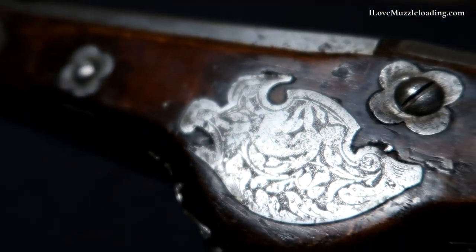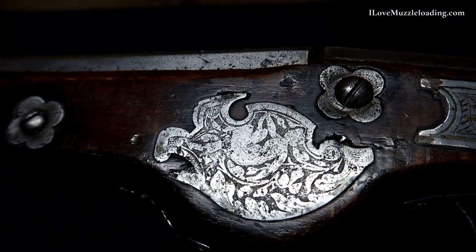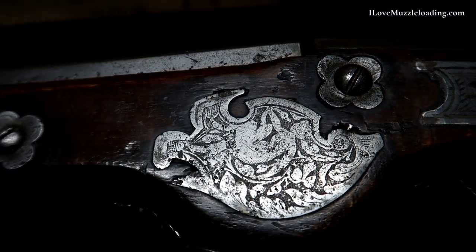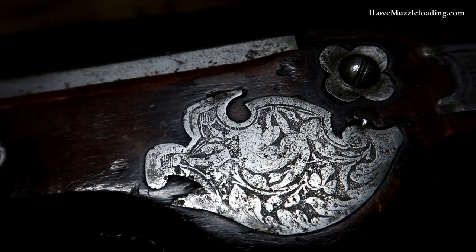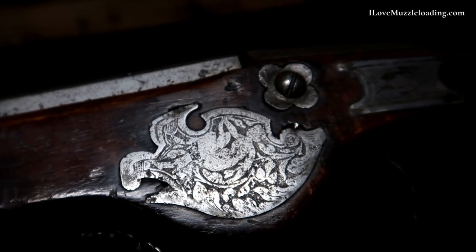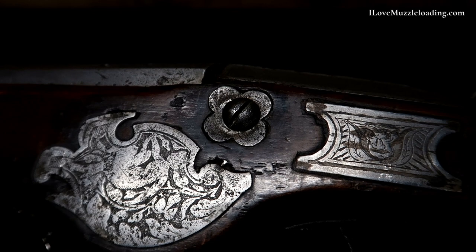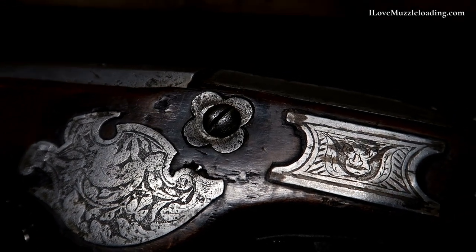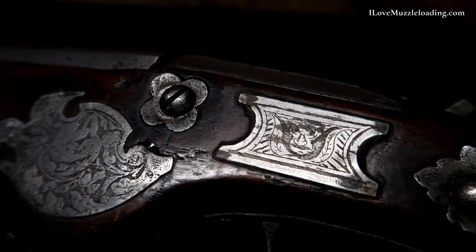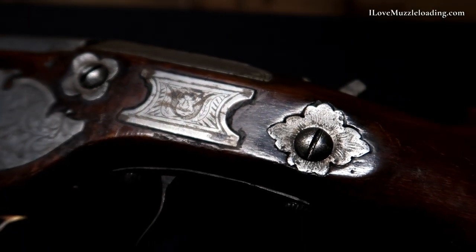On either side of our center lock bolt here on the side plate side, we have two more panels set in here and etched. The one to the rear features some simple borders and floral patterns. The one below our center lock bolt also features the same floral leaf patterns, but it also features a topless mermaid motif — a motif we see in many sections of artwork and many mediums of artwork in this era.